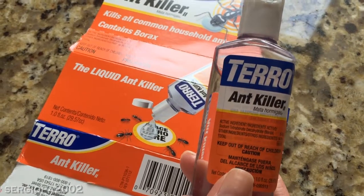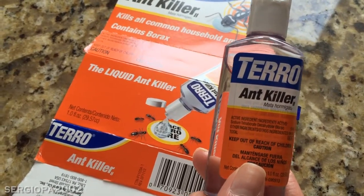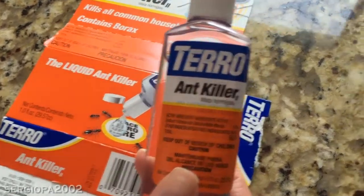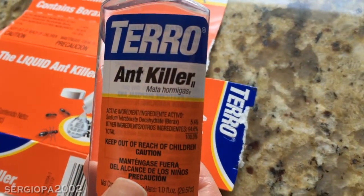Hi guys! We wanted to tell you about a really great product that we found. We had a little bit of an ant problem and we found this product called Taro Ant Killer. We found it at Lowe's for about three dollars.